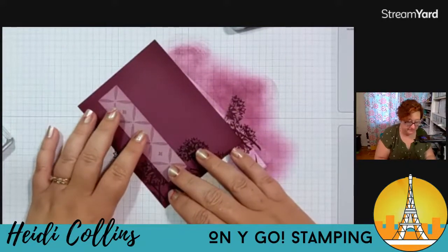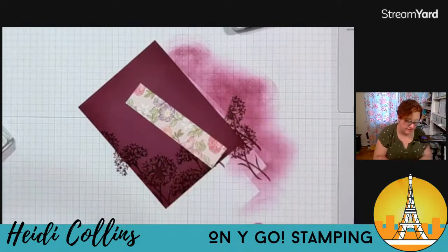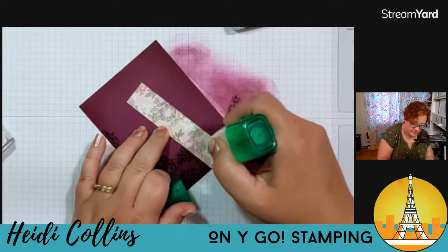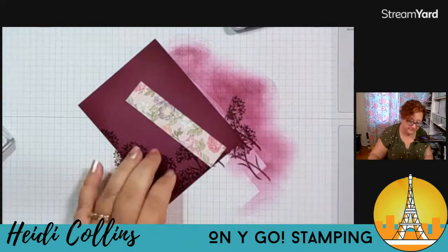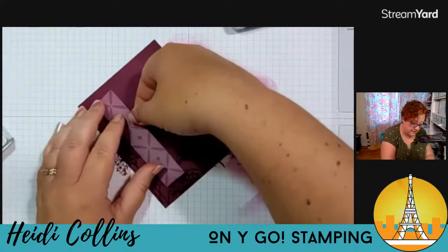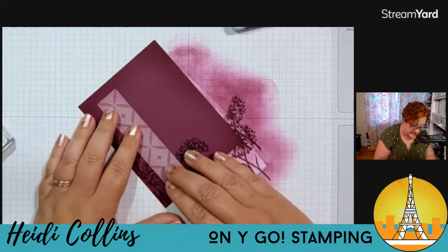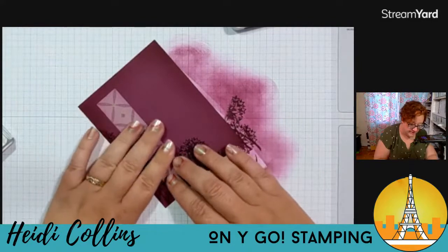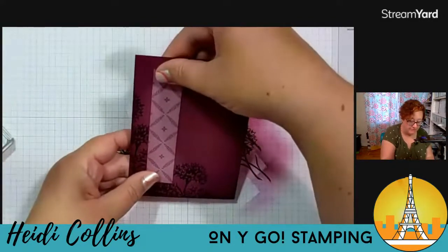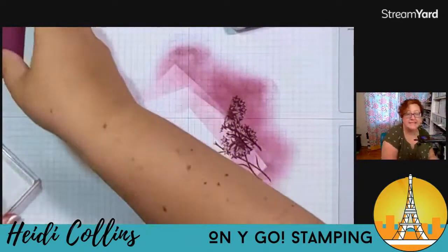This is going to go on here. I'm going to go ahead and adhere it right now — let me grab my green glue. I'll just put a little green glue on here, and then this just goes right over here on this side. Just like that. And now we're going to work on the focal point.